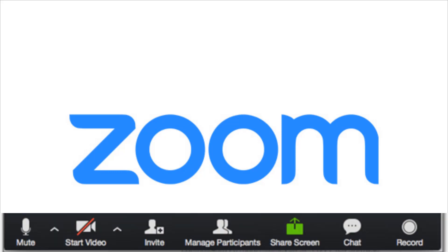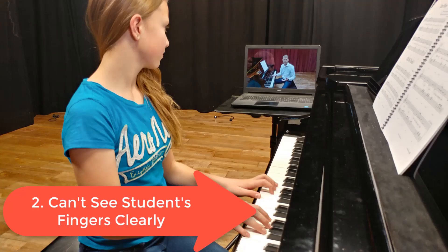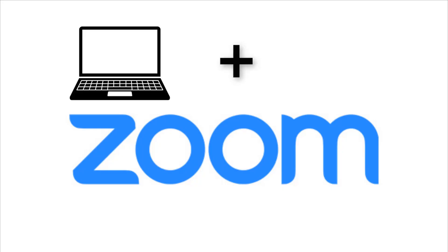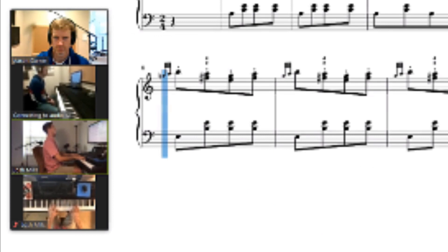Zoom has solved this. If you have your students click on share screen and then you request remote control, you'll not only be able to see their music very clearly, but you'll have control over it. You can click on notes, highlight things. The second problem — not being able to see their fingers clearly — Zoom has also solved. All you need is a computer and a smartphone. If you have multiple angles, you'll be able to see very clearly what your students are doing.